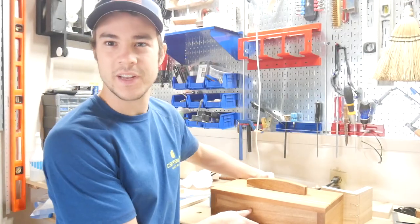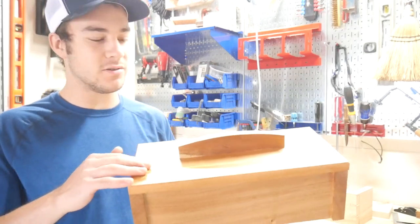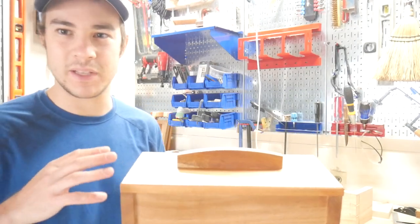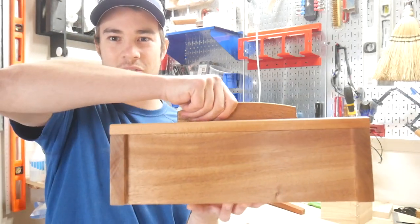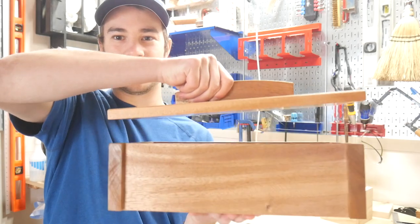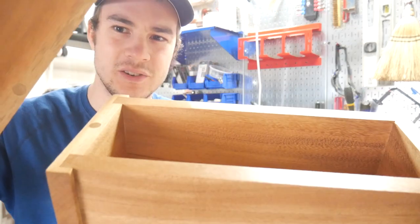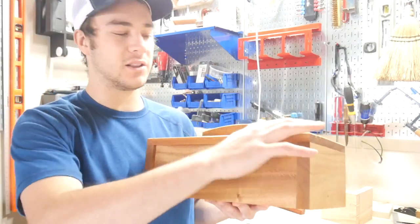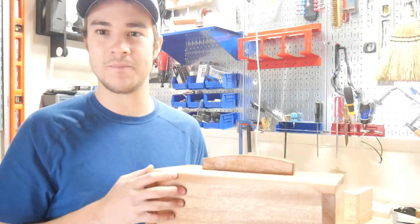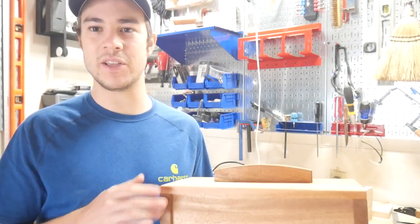Alright guys, that does it for today's video. I'm actually super happy with how this turned out — the yellow heart inlay was some of the cleanest work I've done. I really like how the magnetic lid turned out with the dowels concealing it — the magnet almost gets the box up by itself. I love building boxes, here's another nice one. If you enjoyed this video, be sure to subscribe to my channel and check out my other videos. We'll see you on the next one, thanks for watching.